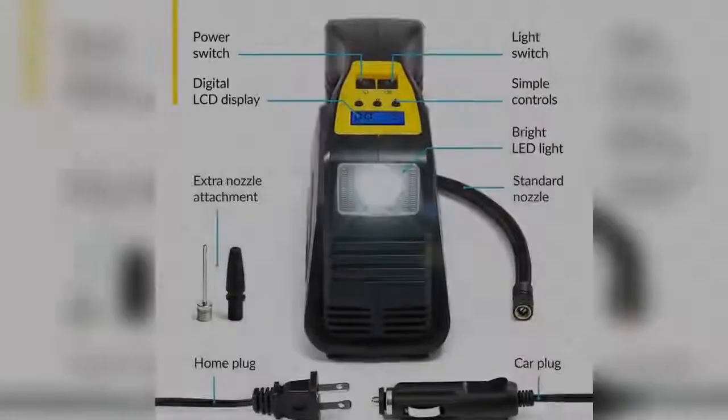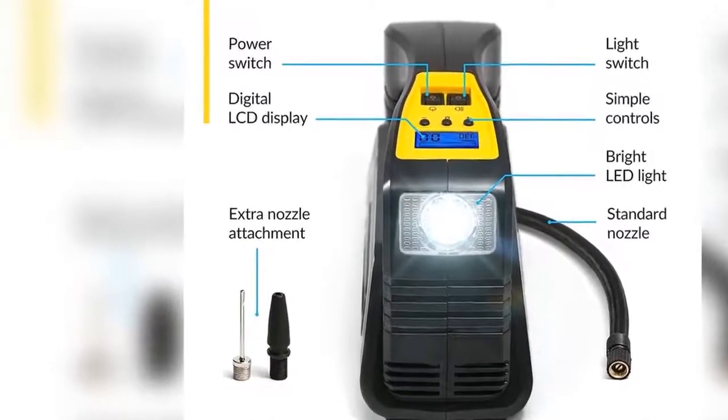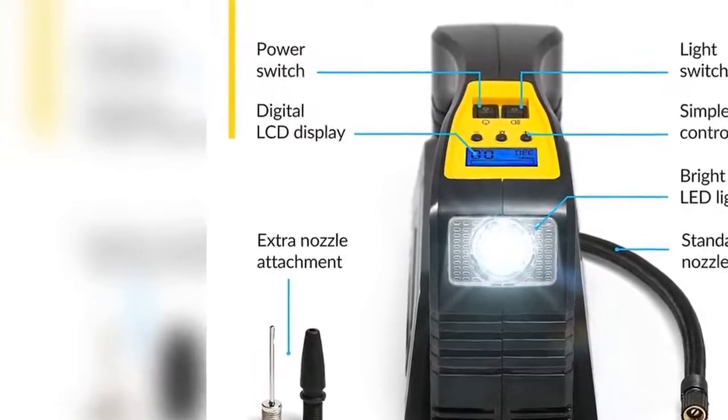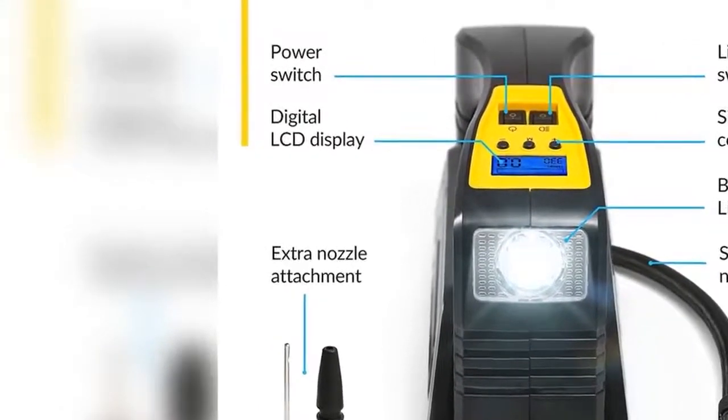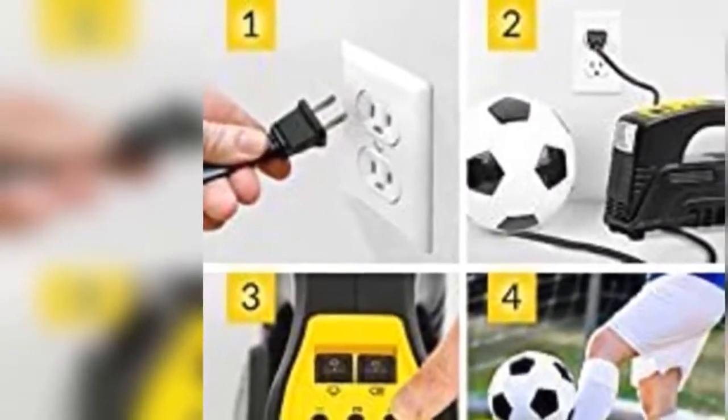AC/DC for car and home. Kinson's unique AC/DC switching with 12 volt car cigarette lighter plug as well as 110 volt wall plug for home outlet makes this inflator more useful since you can use it anywhere.